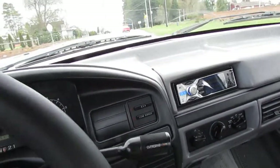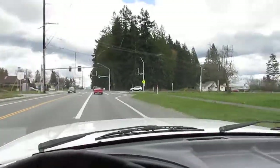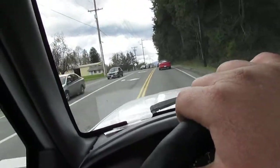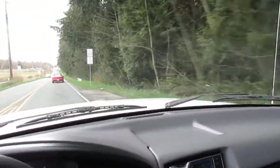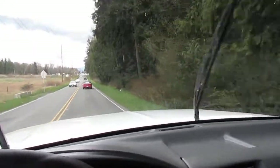We're gonna get belted in and do a little bit of in-town, city-type driving, go over some potholes to show you she's rattle-free. No warning lights on. Foot on the brake — no brake fade. Take the foot off the brake, we're not rolling anywhere, so you know the parking brake works.